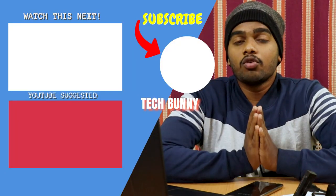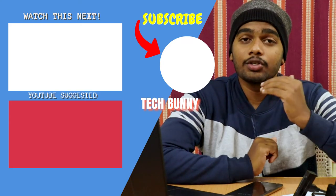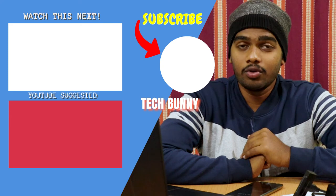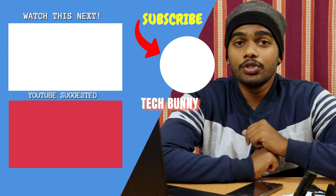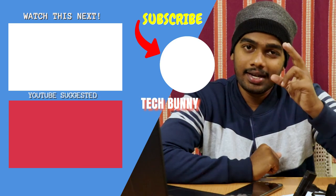That's all about this video, guys. Hope you enjoyed it. If you have any questions or queries about this product before buying, comment below and I'll answer them. My name is Roj, you're watching Tech Bunny, and I'll catch you in the next video with a new interesting one. Take care!